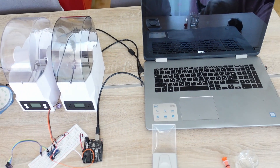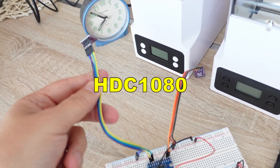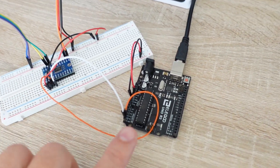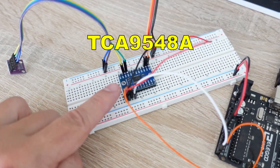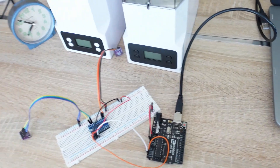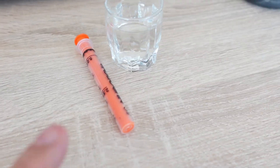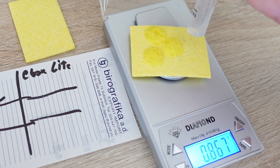Now I want to find out which one dries better. Here is my test setup: I have two HDC1080 humidity and temperature sensors. Since they use I2C communication, on Arduino I can only connect one at a time because they share the same address, so I'm using an I2C extender. I also have two sponges for cleaning soldering tips. I will add the same amount of water to each, measure the weight, dry them for one or two hours, and then measure the weight again.